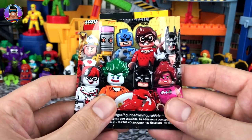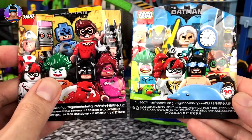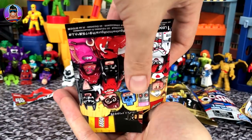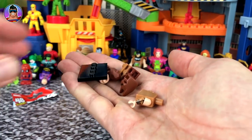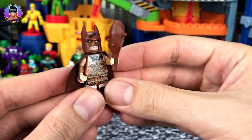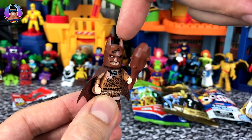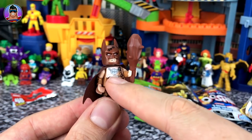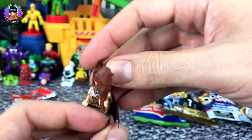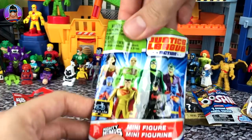Now we have the Lego Batman Movie Minifigures Series 1. In the last video we opened Series 2, so now Series 1. Who's it gonna be? It is Caveman Batman! Let's put him together. This guy looks really cool — I love how he looks like he's sewn his cowl out of leather, you can still see some stitches, and his bat symbol has just been carved into a rock around his neck. And what does he have under his cape? Nothing — he's nude. Well, that's what cavemen did.